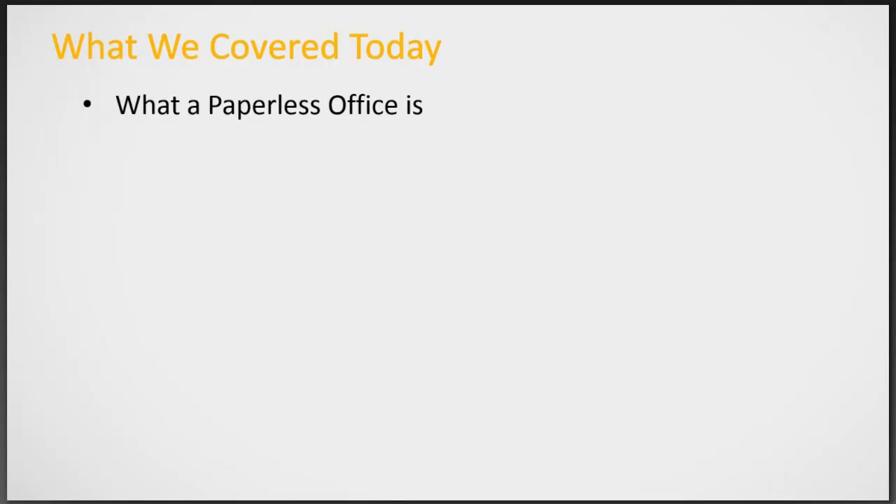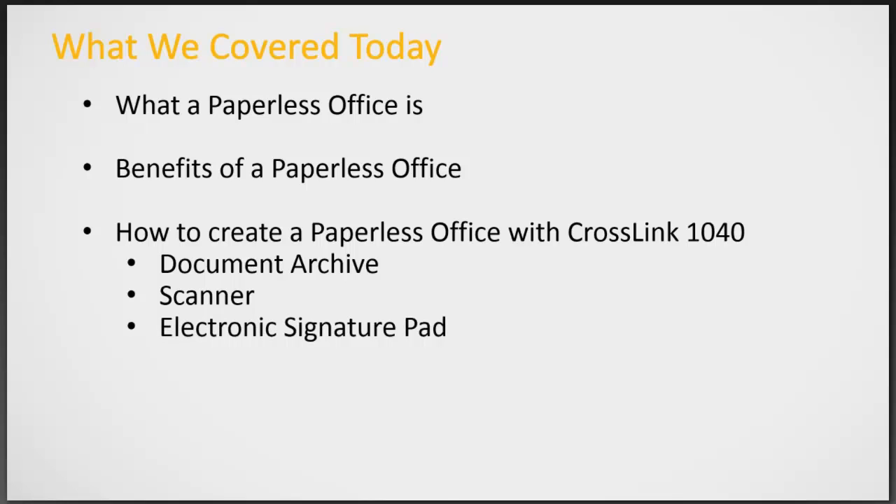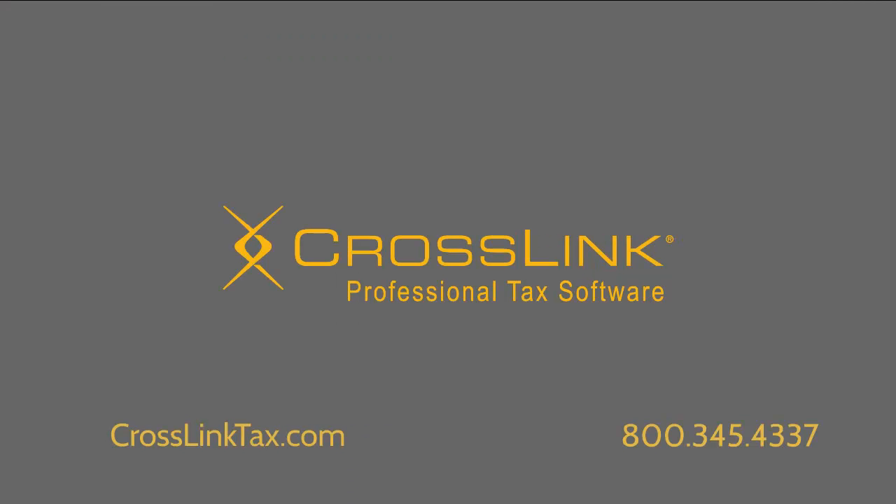So today we talked about what a paperless office is, some of the benefits of a paperless office, how to create a paperless office using CrossLink 1040 and the document archive, along with a scanner and signature pad. Have a great day. Thank you.